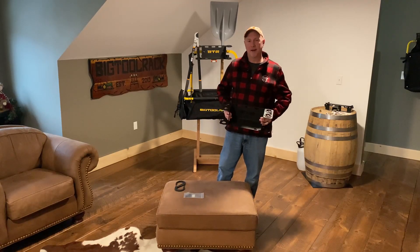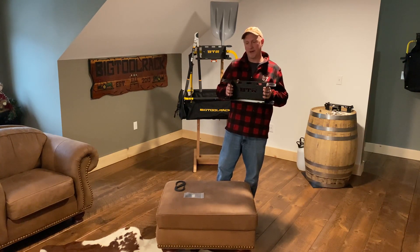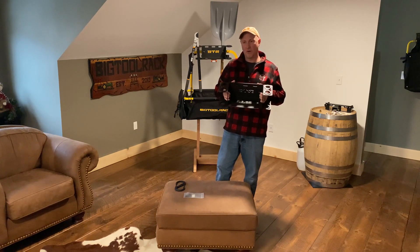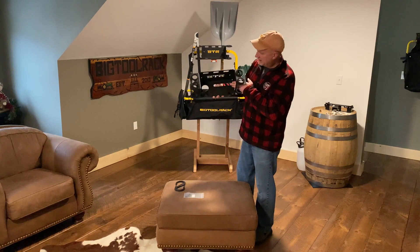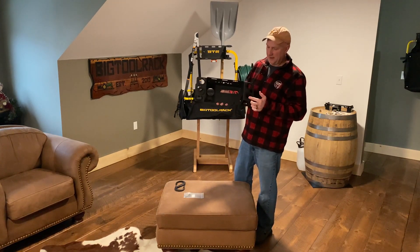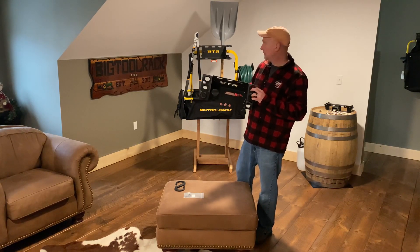Hey guys, Tim at Big Tool Wrap. I want to talk to you about our new 5-in-1 holder. This new holder was designed to carry four long handle tools and a chainsaw or a hedge trimmer or a tool of that sort. You can see down in here the slot that would hold your chainsaw or your hedge trimmer. You'll also see these four holes here that will hold your long handle tools.